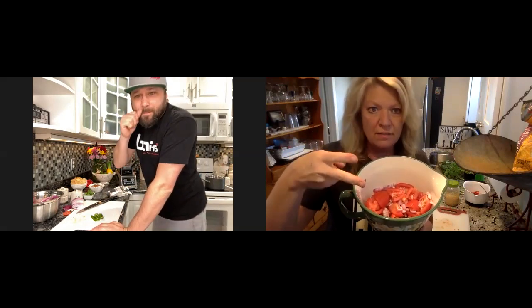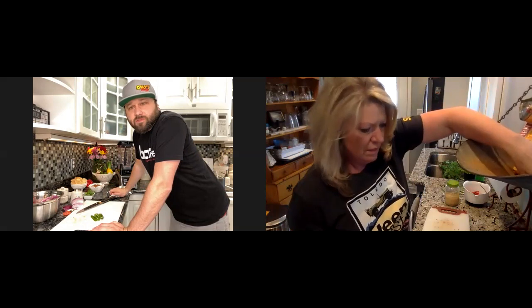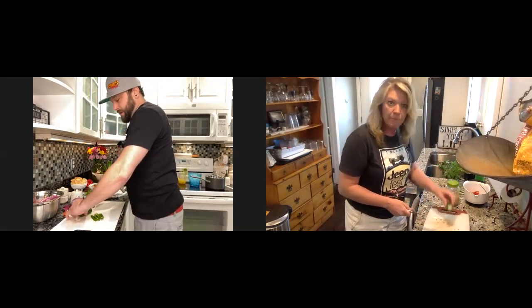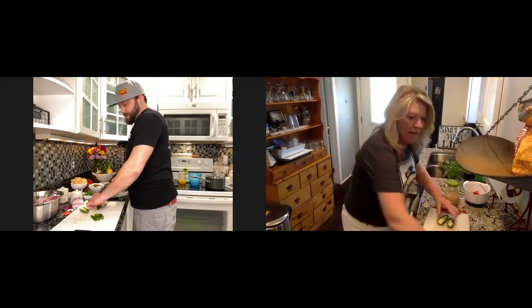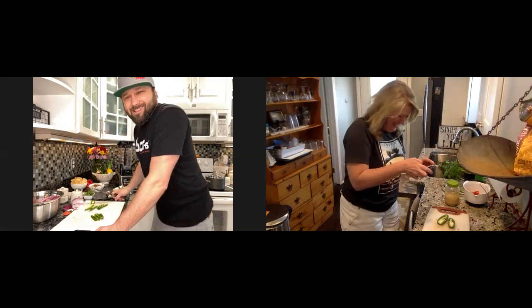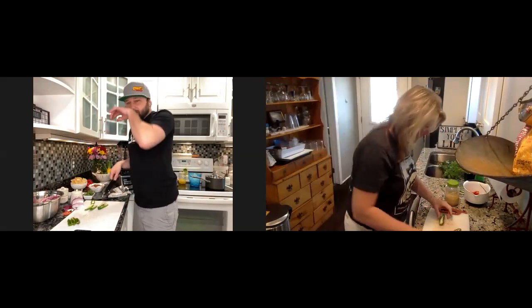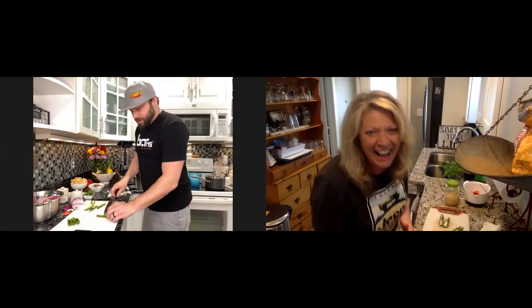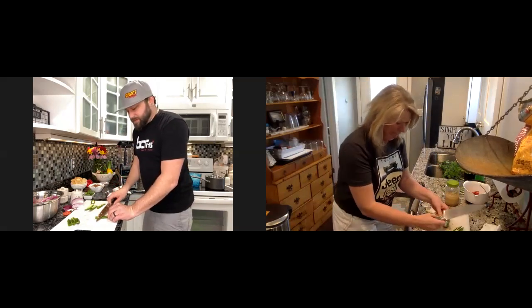I've got the big tomatoes and two kinds of onions — now what? If you've got your jalapeno, cut the stem off, then cut it down the middle. Now, all this comes down to how hot you want your salsa. The hotter you want it, the more seeds and membrane you leave inside the jalapeno. Otherwise, take your knife and run it down the center to cut out that membrane and all those seeds.